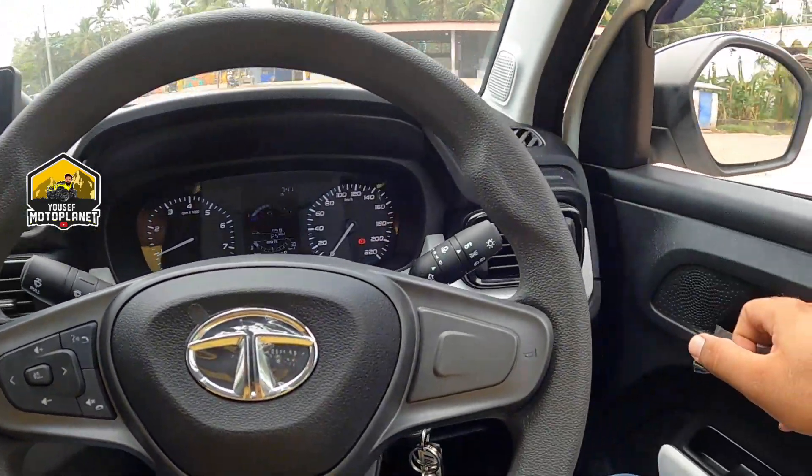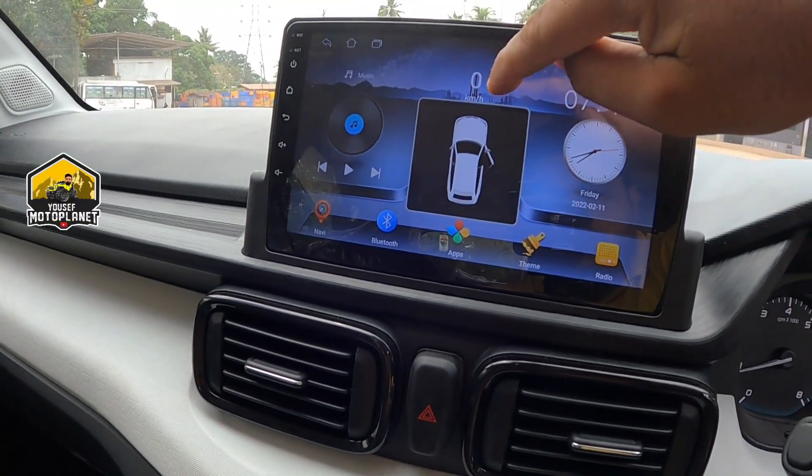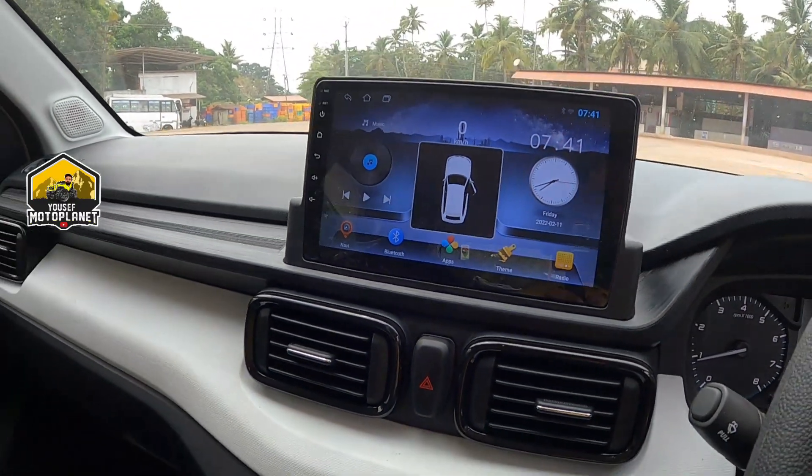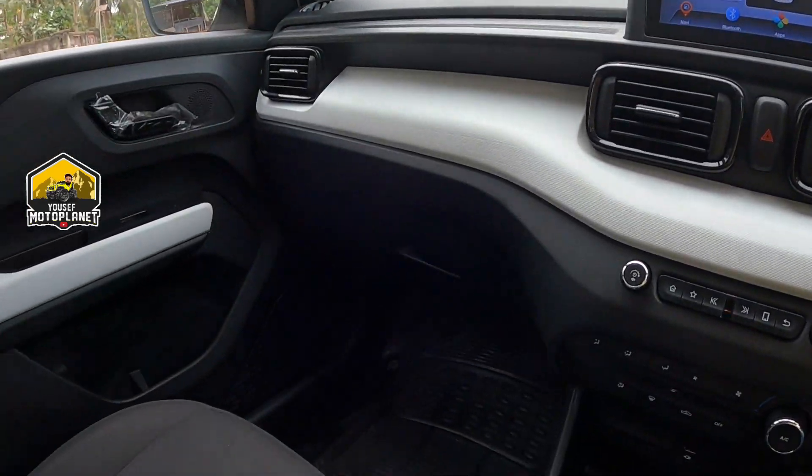The door is open — here there is an indication. We have to do the speed of the steering control. We also have to do the seat cover.